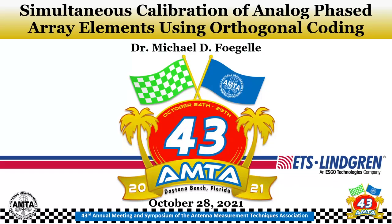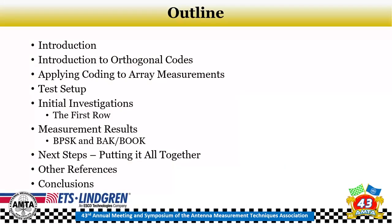Hello and welcome to this presentation on simultaneous calibration of analog phased array elements using orthogonal coding. My name is Michael Fogel. I'm Director of Technology Development with ETS Lindgren, and it's my pleasure to take you through this topic. As a brief outline, we're going to go through an introduction to orthogonal codes and how to apply that coding to array measurements, then talk about our test setup and results before putting it all together.